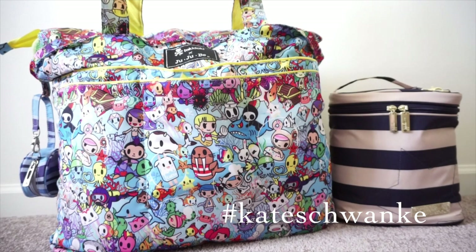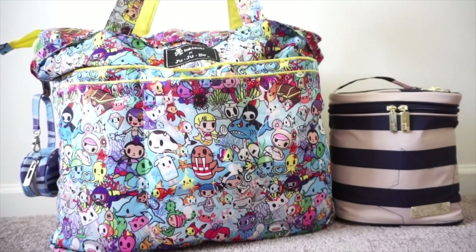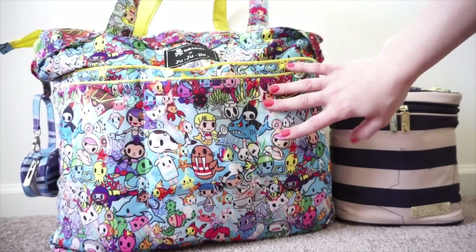Hey everyone, this is Kate Schwenke and I'm going to be doing a packing video for you guys today. This is a packing video for the Jujube Superbee, and this print is called Sea Ammo by Jujube and Tokidoki. I love it - it's perfect for summer and just perfect for the beach or the pool, anywhere you want to go with it.